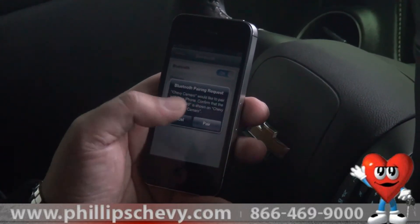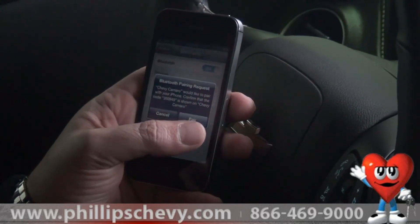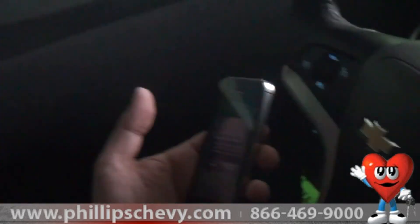They'll ask you whether you want to pair the vehicle. You'll hit pair or you'll hit cancel. If you hit pair, your vehicle will be already paired. Simple instructions to pair your iPhone to the 2013 Chevy Camaro 1SS.